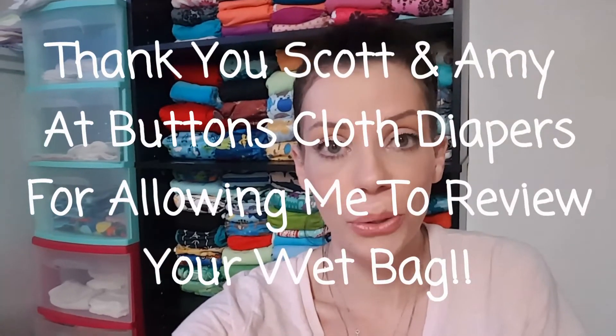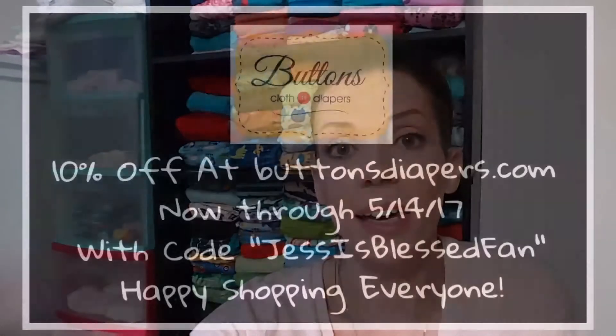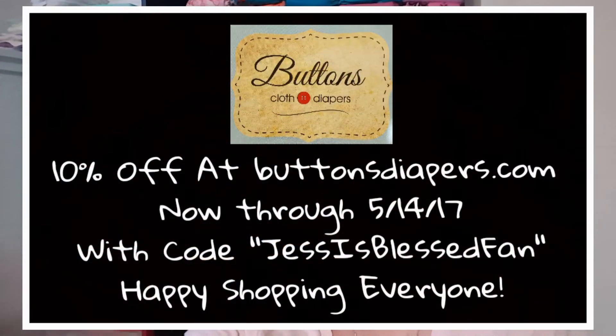Comment below if you've used any of the Buttons wet bags — they have some older style ones too. The coupon code for Jess is Blessed fans is good from today until May 14th — two weeks — for 10% off your purchase. The code is jessisblessedfan. Happy shopping — I'd definitely encourage you to head over and try out some Buttons products, especially with the 10% off.